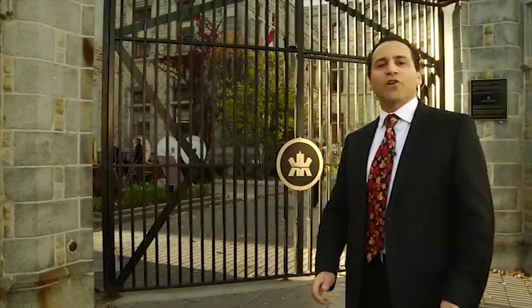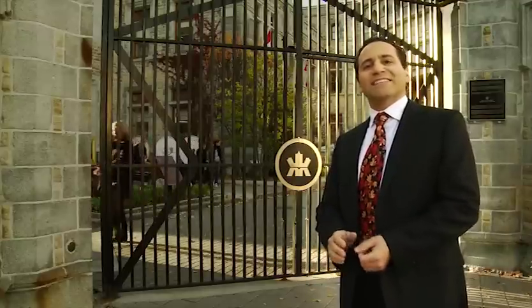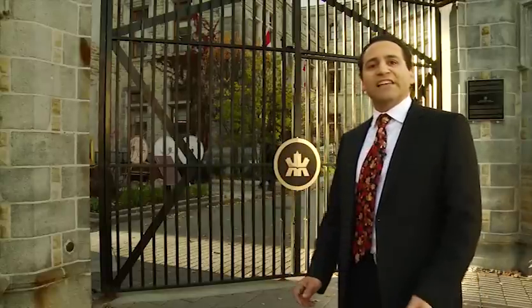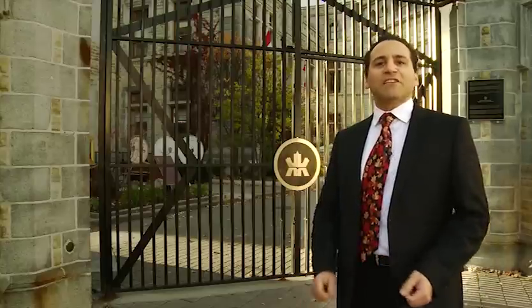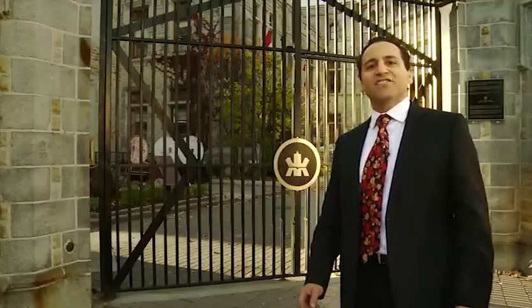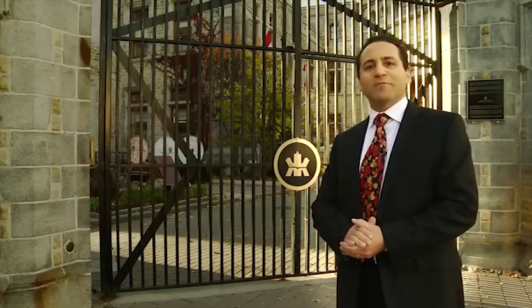I'm standing outside the Royal Canadian Mint in Ottawa, an iconic building where since 1908 coins have been produced for collectors, for investors, and until 1976 for circulation in Canada as well. Today's a special day for me because we're not just going to be staying outside — I've been invited inside for a behind-the-scenes tour, and I'm looking forward to taking you with me as we take a look behind the scenes at the Royal Canadian Mint.